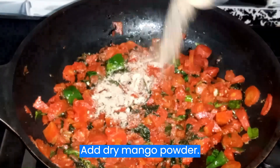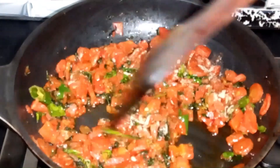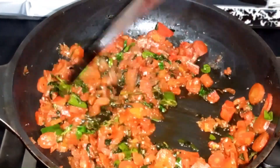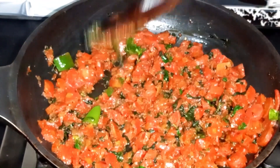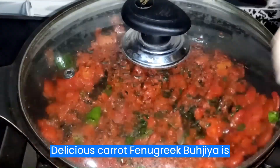Add dry mango powder. Mix well. Delicious carrot fenugreek bujia is ready.